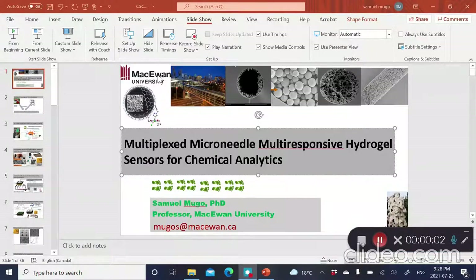For the next 15 minutes or so, I'm going to discuss what we are doing in my research group at MacEwan University. My name is Samuel Muga, and today I'm going to talk about our work on fabricating microneedles, where we print multi-responsive hydrogel materials and then use those fabricated platforms for chemical analytics.